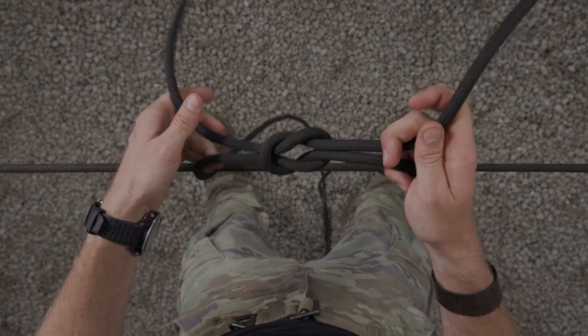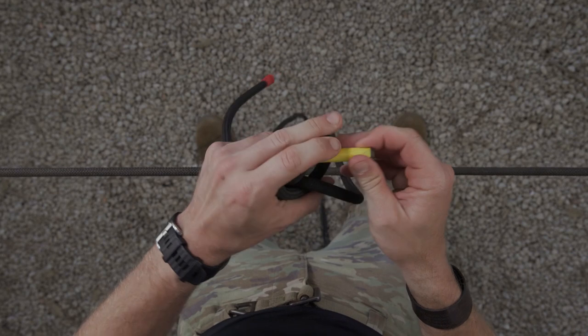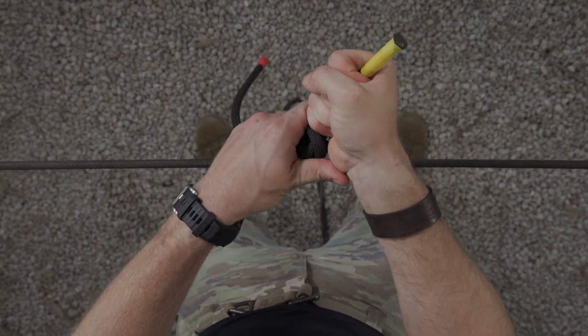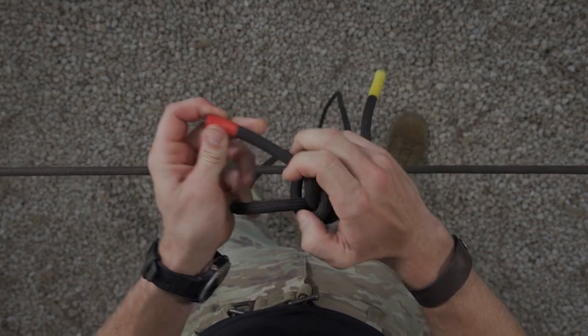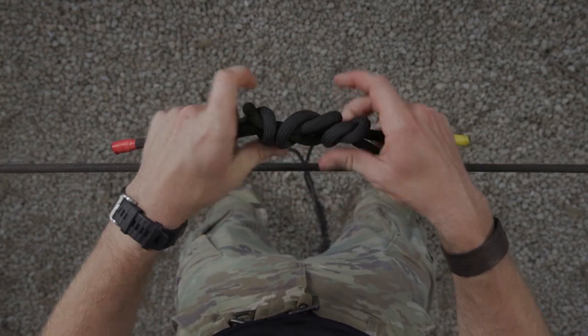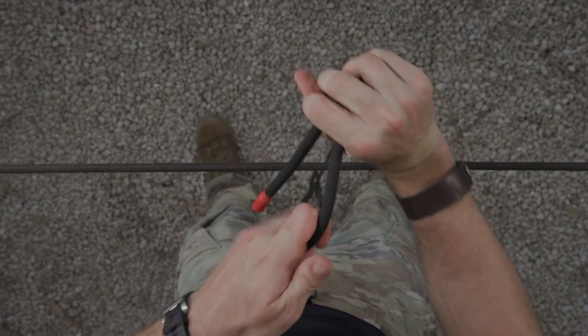To close off my square knot, I'm going to take each pigtail and tie an overhand safety, ensuring that they're touching but not impeding the knot. I'm left with a minimum of four inches of pigtail. From here, I'm going to set my square knot, pulling each line and taking out all the slack.